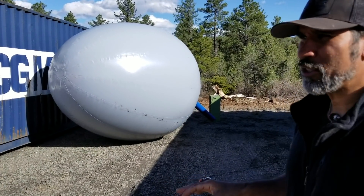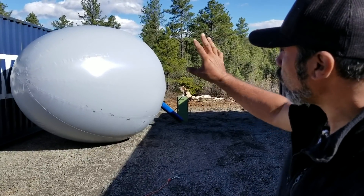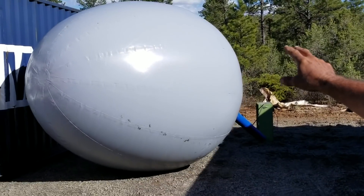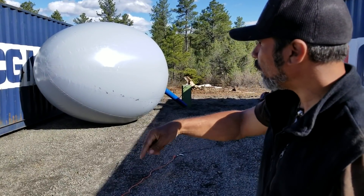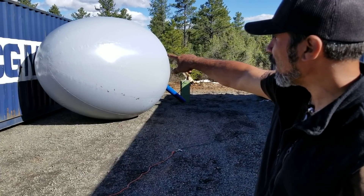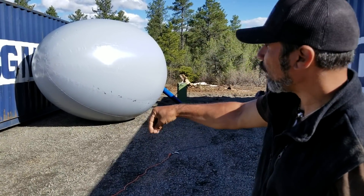So one more time in case you don't understand: a hole would be dug that's larger than this airform, then this egg-shaped airform will go in the hole and cement would be filled in around it. What you're looking at here is actually the bottom — that would be nose down into the ground.